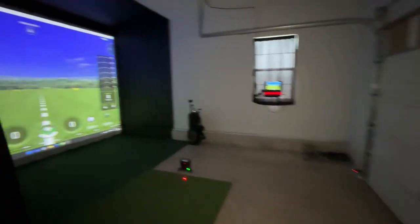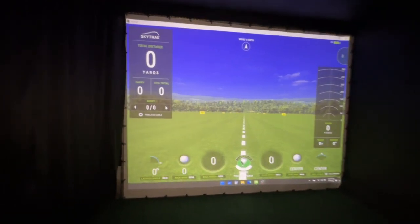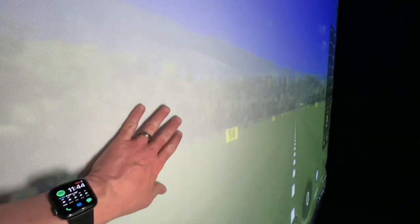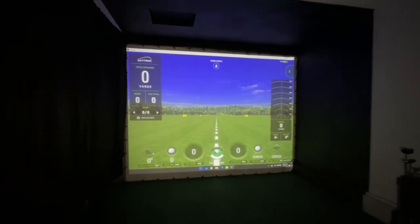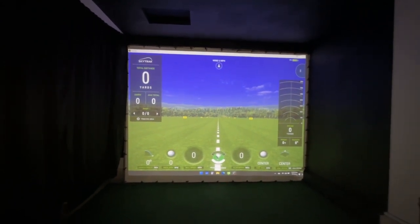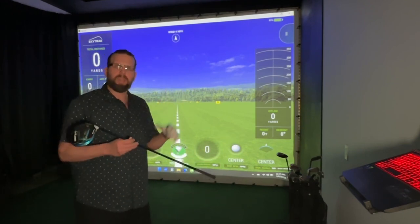Enough talk — let's set things up and hit a few balls at the screen. We got the new screen hooked up and this is what it looks like. The screen is 10 feet high by 13 feet wide. It has a really nice woven fabric that's great for ball impact resistance and also picks up high-definition video quality very well. We're going to start with the standard SkyTrak driving range and hit a few balls with the driver.